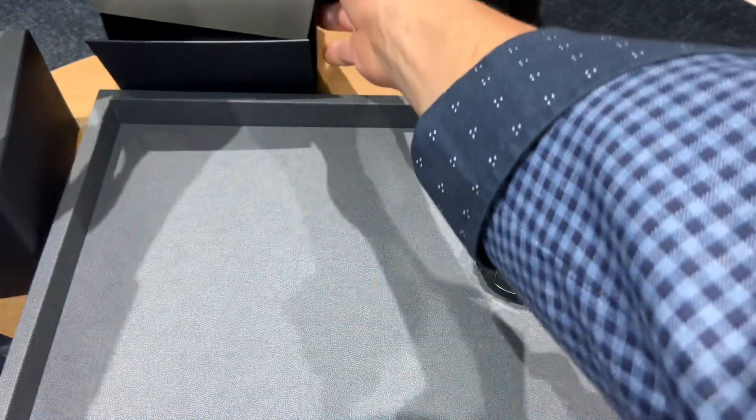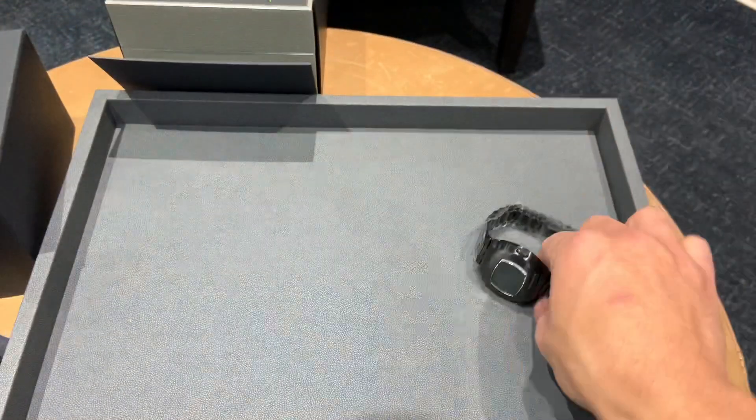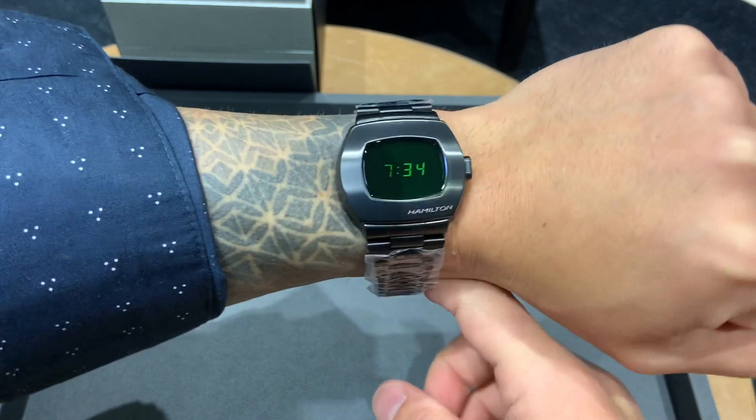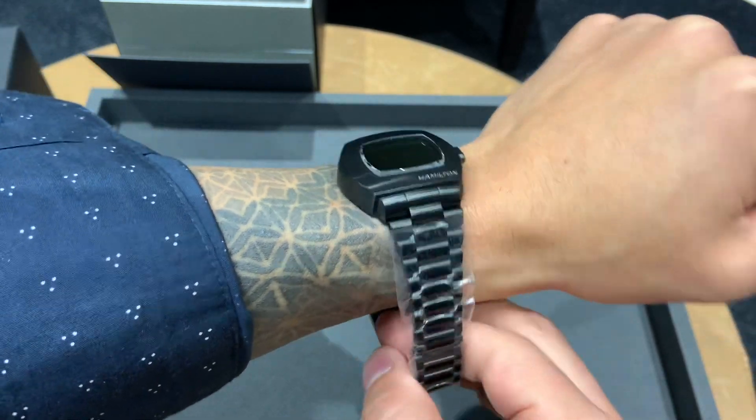And here's a wrist shot. I have a six and three quarter inch wrist, and it fits without any issue.